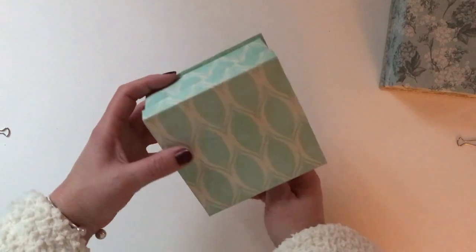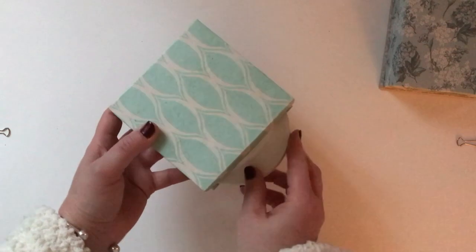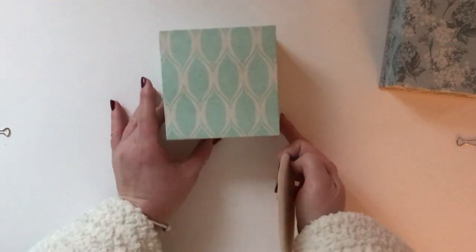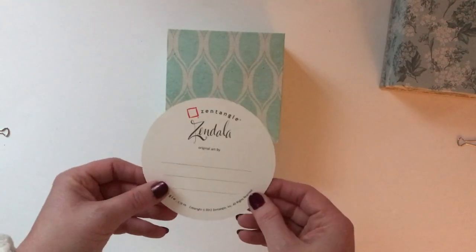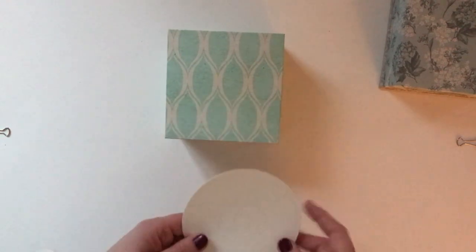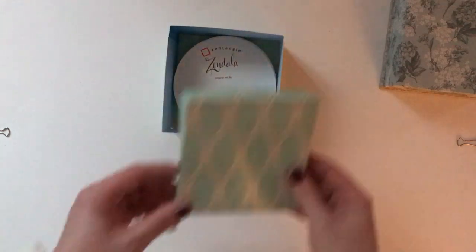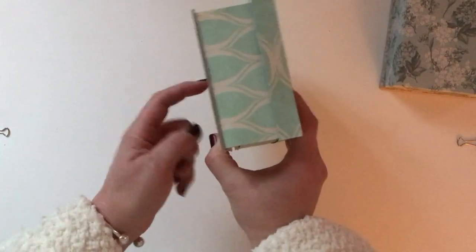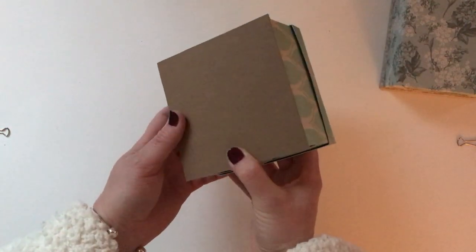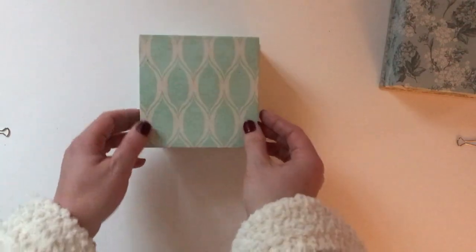If you're anything like me and you're sitting at the table for a while working on your tiles, it's nice to have them all in one place. I know where to go if I want one of my Zendala tiles — I just take it from the bottom, then put the lid back on. At the bottom it's got a chipboard base so that it's sturdy enough to support the tiles.